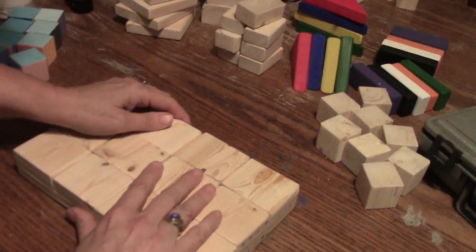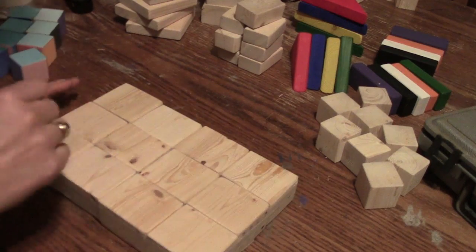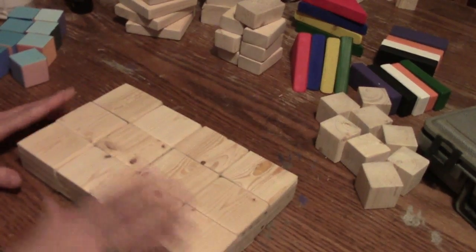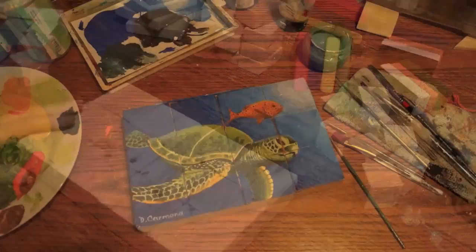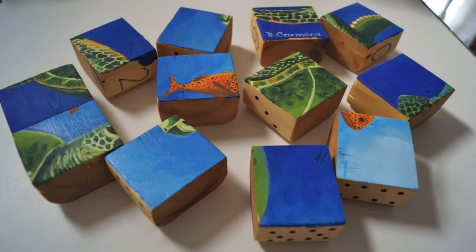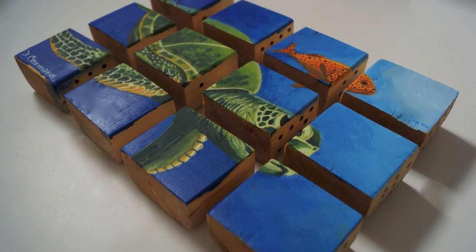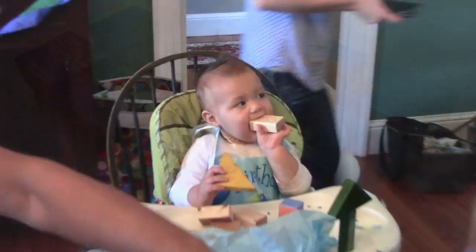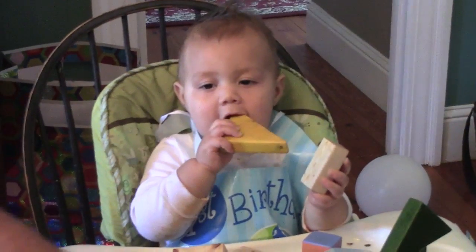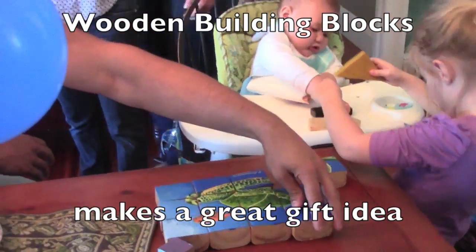I have them taped together and I'm going to sketch a design and paint a whole scene — this will create a puzzle. Here is the completed puzzle blocks. I painted the scene on the front of the blocks. You can have a different puzzle on both the front and back side. I made a set of wooden blocks for each of my grandsons for their first birthday and plan to add different blocks to expand their collection over time.